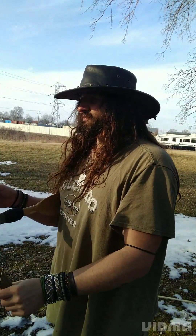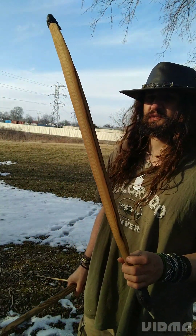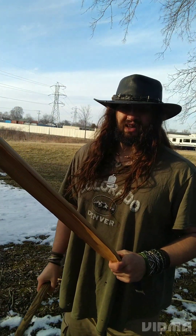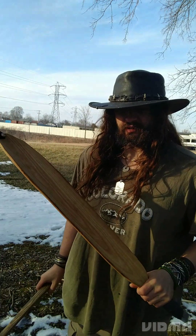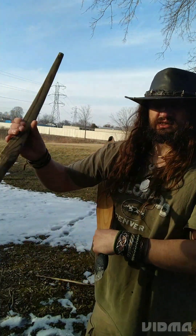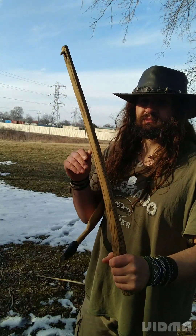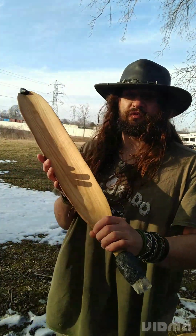A woomera is far more multifaceted in its function, which makes it a better tool for long-distance scouting — multi-week, multi-month journeys, potentially into unfamiliar territory where weight and size really matter. The stick atlatl is a dedicated hunting tool; if you carry it, its only real purpose is to hunt. The woomera, meanwhile, has far more functions.